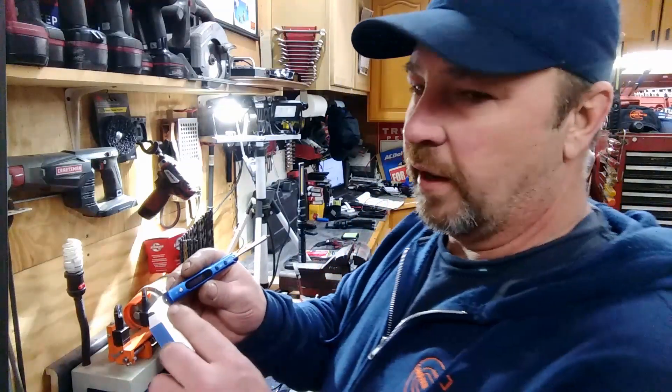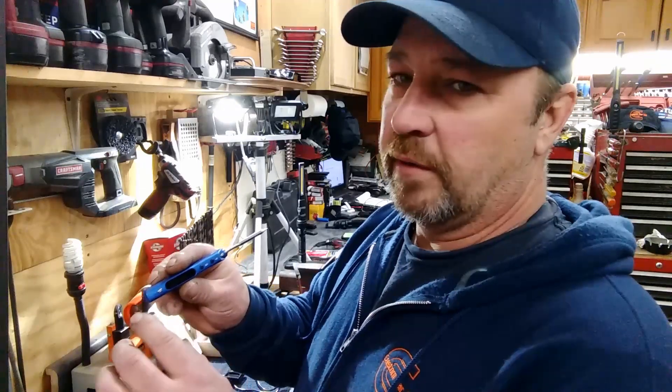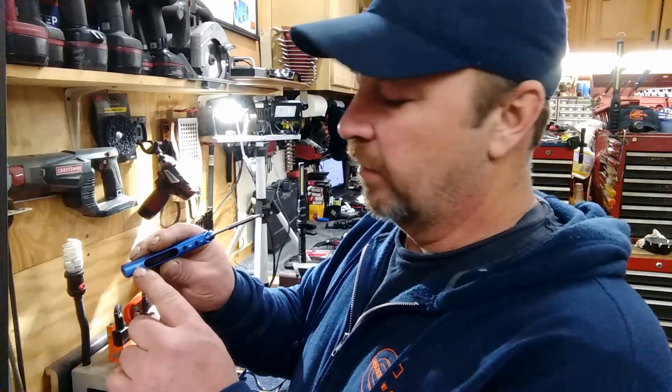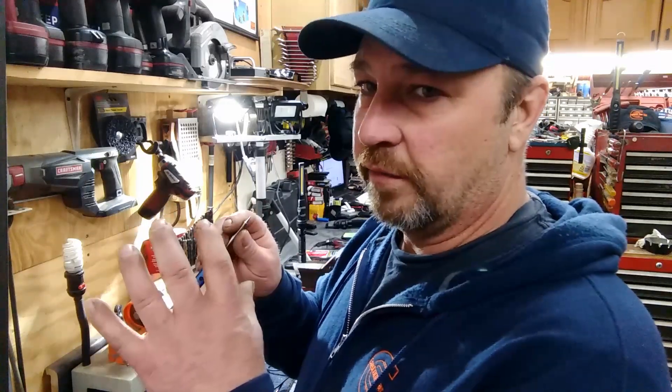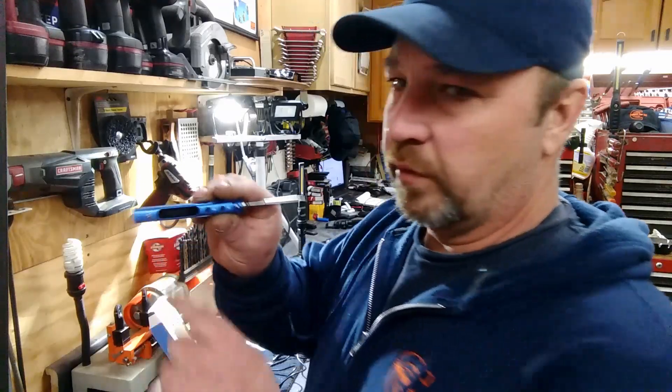It's a good soldering iron for working on delicate circuit boards. I've repaired some scopes before and stuff like that. So you might have to ground this, because there could be some stray electricity and you don't want to blow stuff out when you're working on a sensitive piece of equipment. I think that's what this little screw is for.